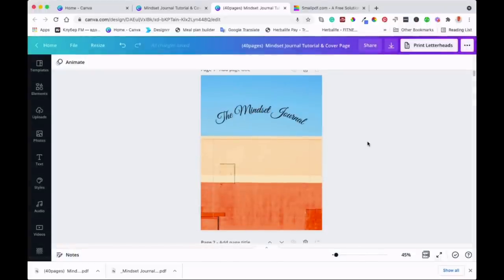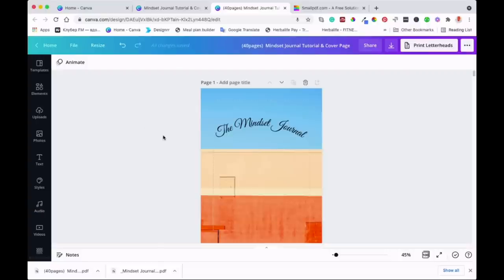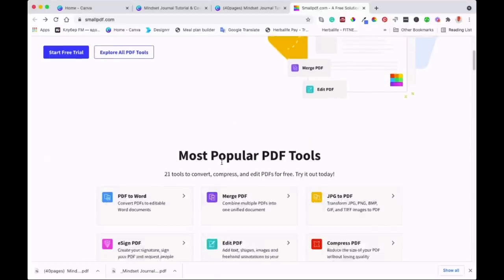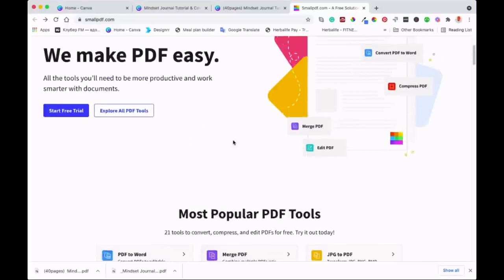Now the last stage is to merge the PDFs together. We need to go to a website called smallpdf.com — just type it into Google and you'll land on this page. It's a free site where you can merge documents together, and you can do other things as well. I prefer this one because I've used it before.